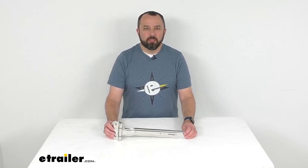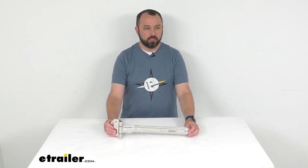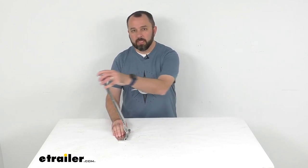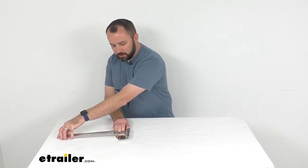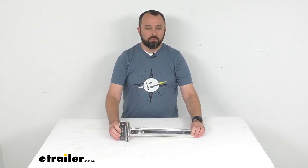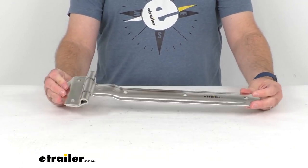Hi everybody, Andy here with eTrailer.com. Today we're going to take a look at this over-the-seal T-strap hinge for enclosed trailers. This hinge is going to let your door swing open 180 degrees. It's a very smooth operation and the hinge itself feels very solid, so it's going to give you many years of great service.